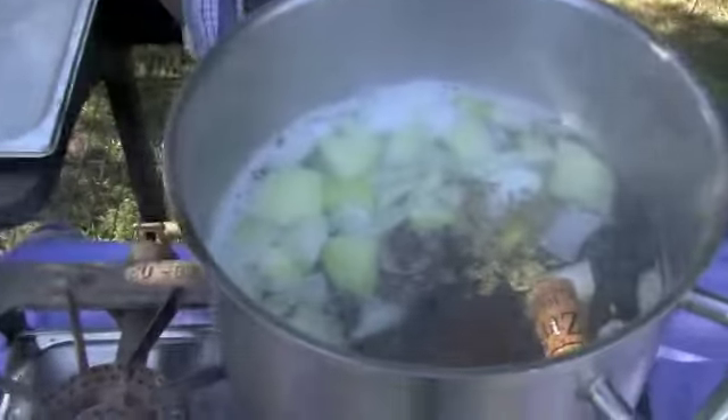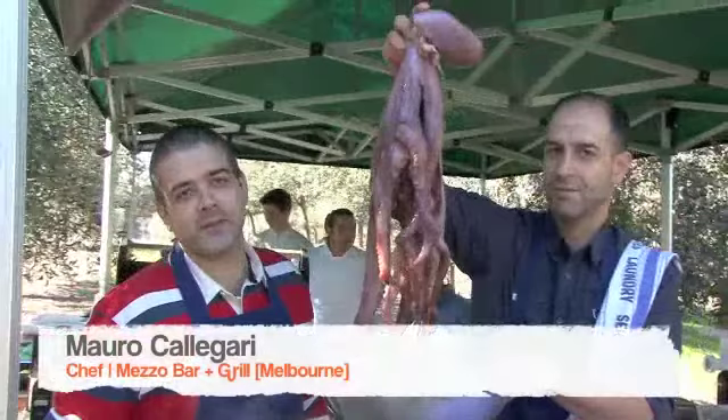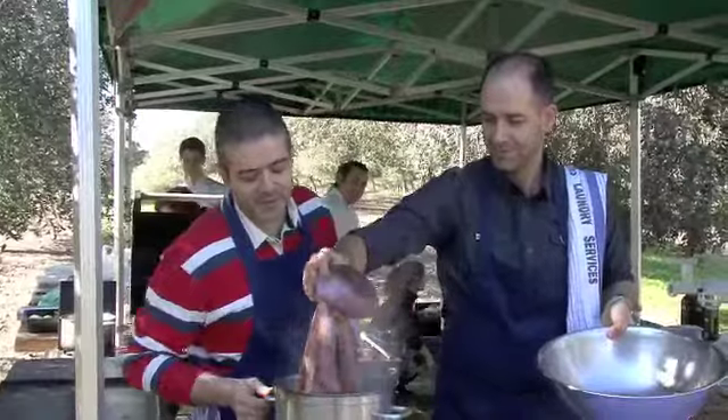We also have a cork to tenderize the octopus. It's not been proven that it works, but my mum always did it like that, and the octopus always tender.